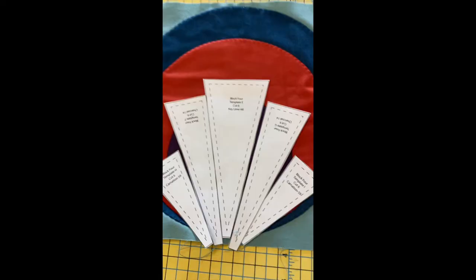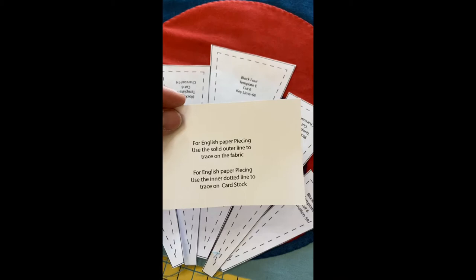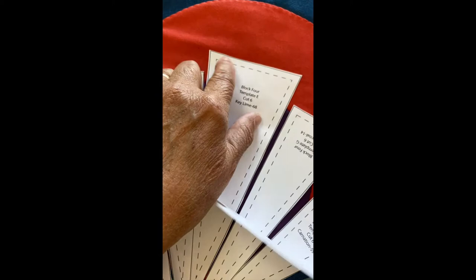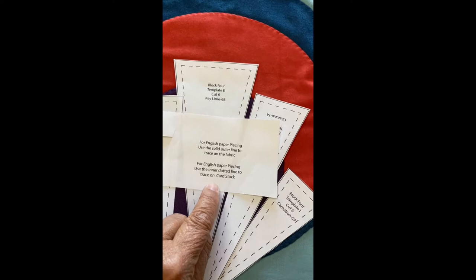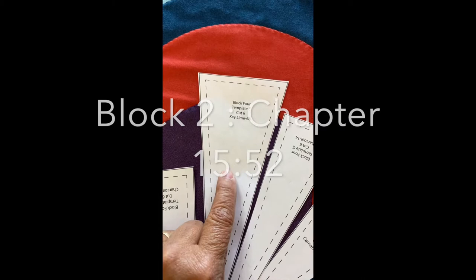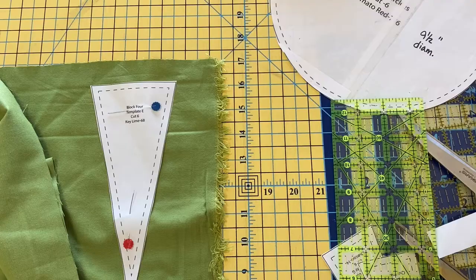Now I have my pieces cut out from the paper. The template says: for English paper piecing, use the solid outer line to trace on the fabric, then cut those pieces out of your fabric; and use the inner dotted line to trace on cardstock. My method—not English paper piecing—is going to follow those same directions. The first thing we do is trace these pieces onto our fabric, or use the technique from block three and block two for cutting fabric from templates.